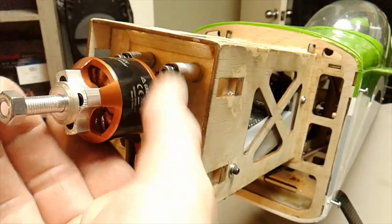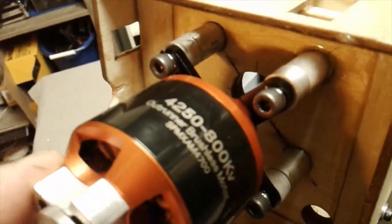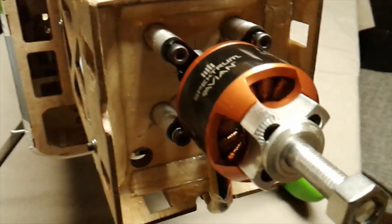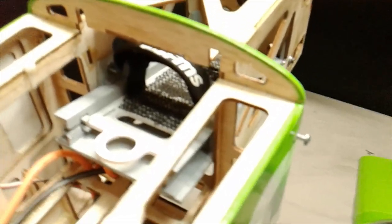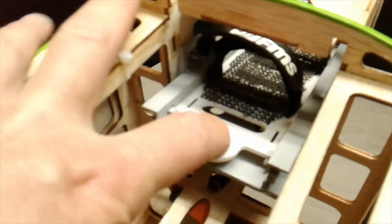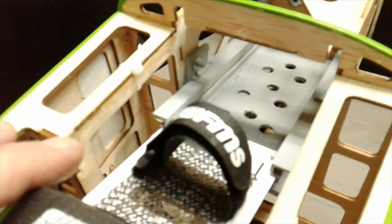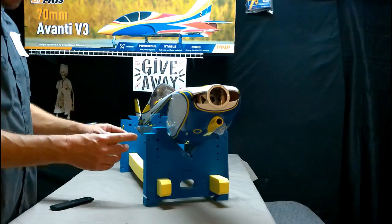I've had a couple motors on here. This is the Spectrum 4250-800KV — this is a pretty good motor so far, one of the best ones I've had on here yet. Here's a close-up of the battery tray that I made. It slides in and out — put your battery on it, slide it in, and lock it in.